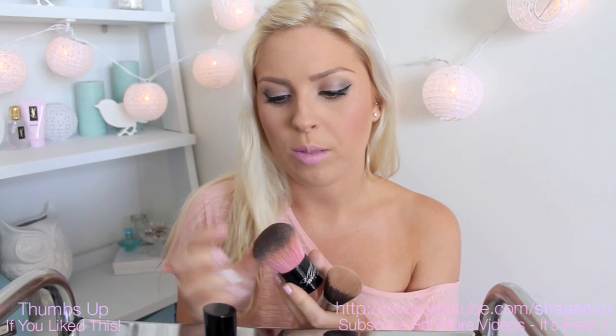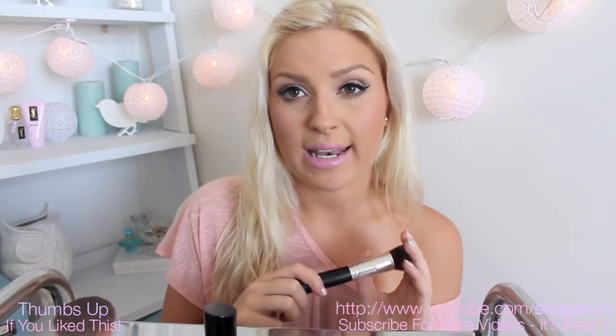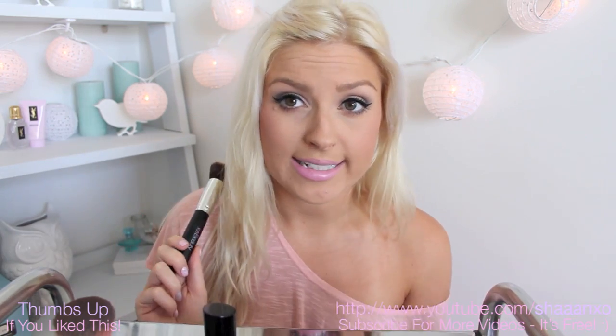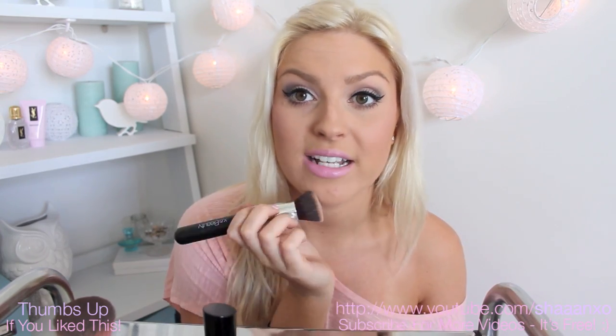My other must-have is a kabuki brush. I love this one — it's by Sedona Lace and it's the perfect size, so soft, and really perfect for blending colour all over your face: powders, bronzers, blushes and all that kind of thing. My last essential — which isn't completely essential but I prefer it for my foundation — is the Flat Top XO Beauty Synthetic Face Brush. It's so nice and easy to apply any cream or liquid foundation all over your face.